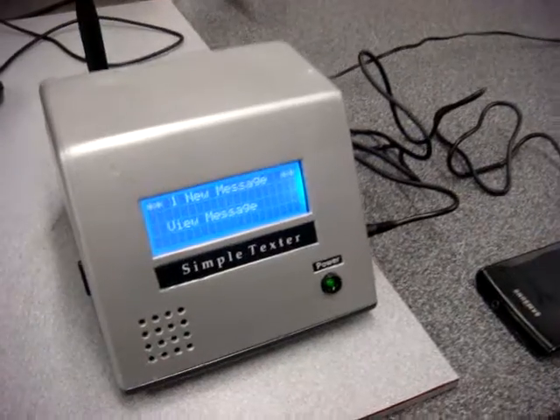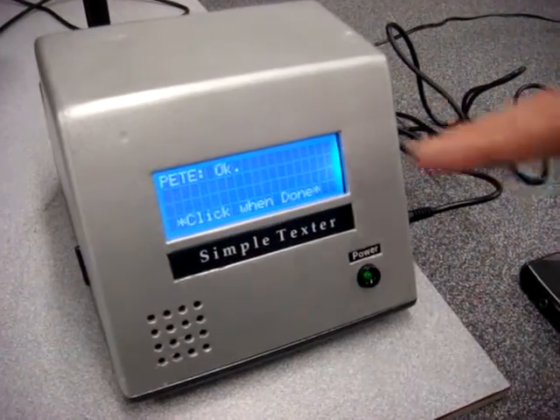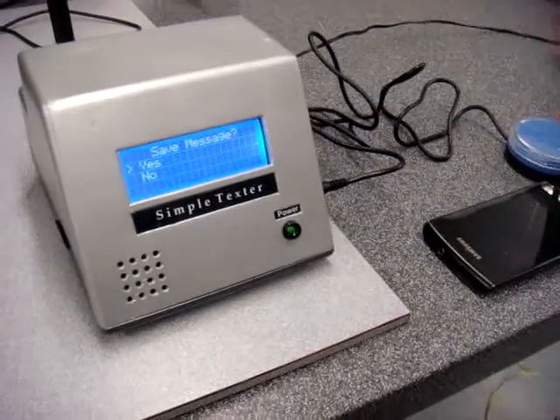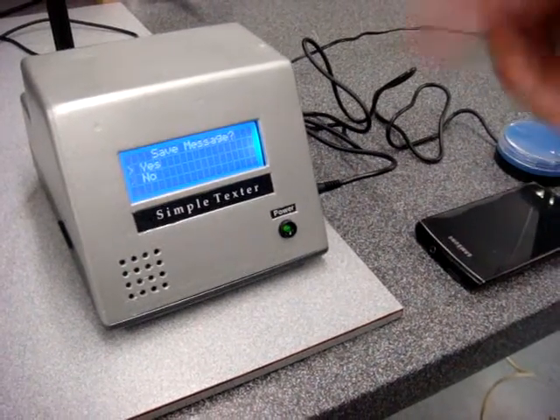So the message has been received. One click to view the message — Pete, okay. And you can choose to save the message or not to the SD card.